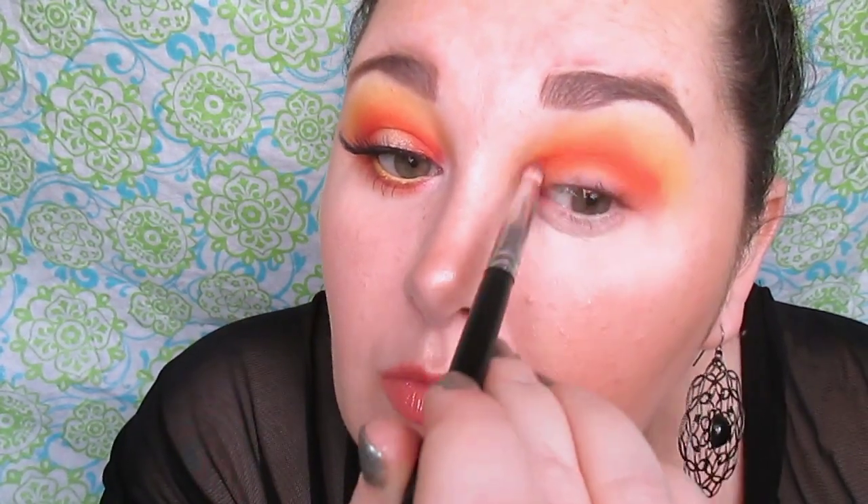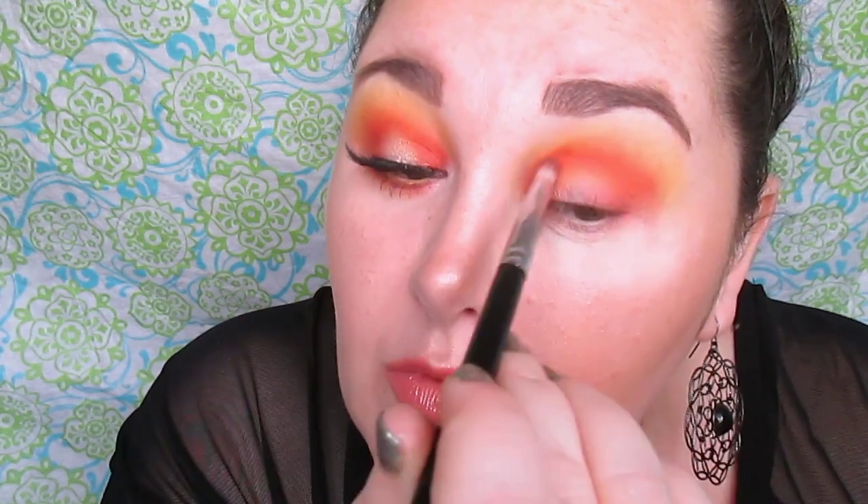These shades are so similar in the color family and close together that they're going to blend out so easily. They're both matte too, so they're going to blend out so quickly — these shades blend out effortlessly in my opinion. We're just building up that halo light.